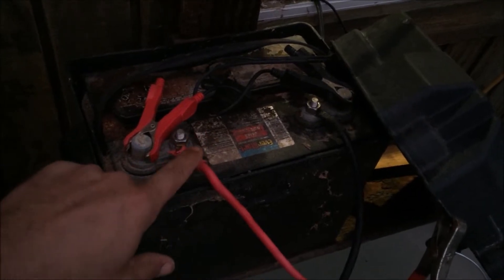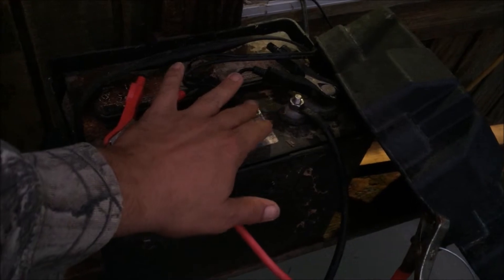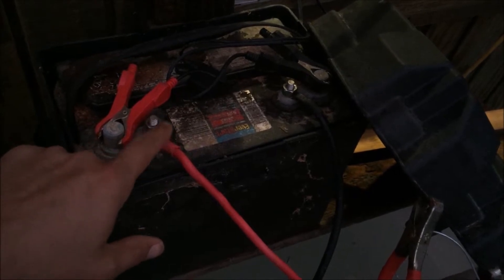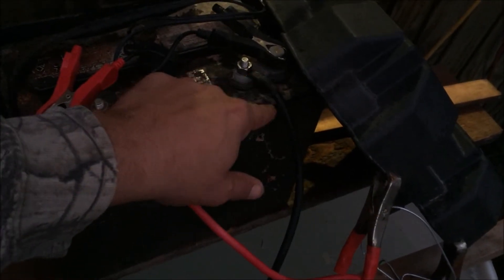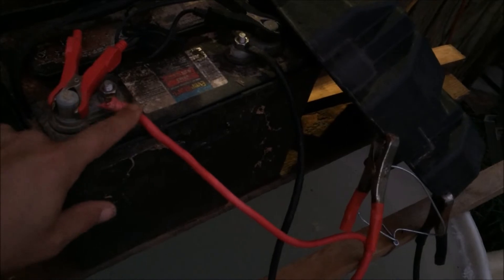Earlier in the video me and Timbers got excited hooking stuff up and we hooked this stuff up backwards, but we didn't have our charger hooked up to it so it didn't hurt anything. Before I hooked everything up I double-checked it and noticed these were backwards, so we went ahead and swapped them around. Just make sure your positive is right and your negative is right — this is important because your negative goes to the piece you're cleaning and your positive goes to the sacrificial piece. You've got to keep that in mind.